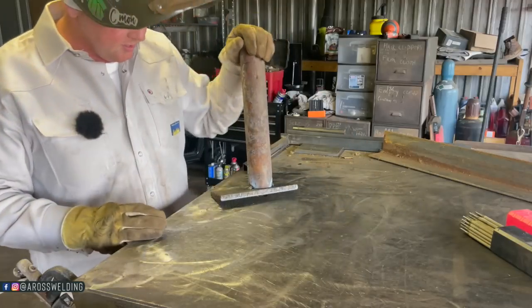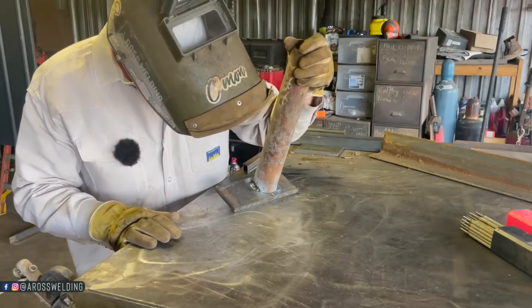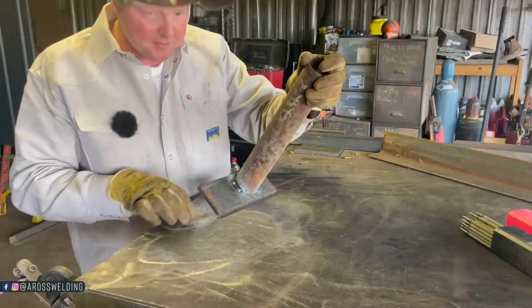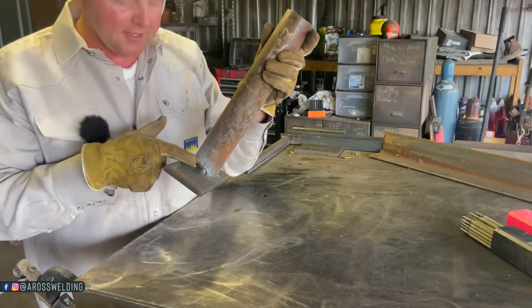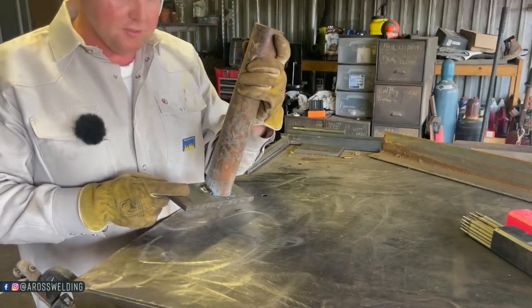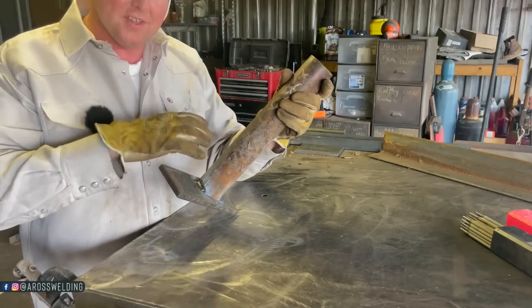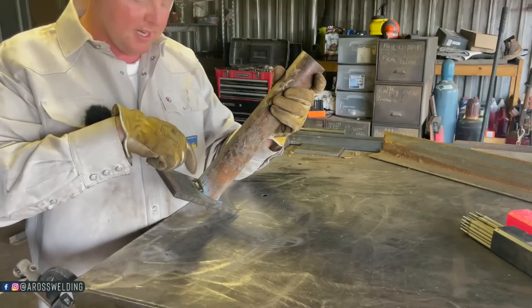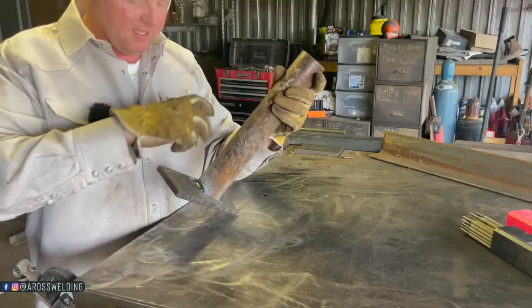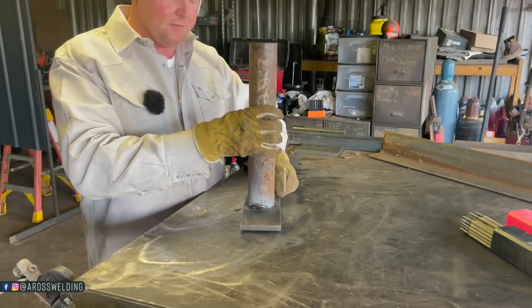There's not much point to this video other than just messing around with 6013. The craziest thing is it does not feel like you're getting penetration. I'm used to 7018 — with 7018 you can read the puddle and the slag better, but with this it's all fuzzy. It really reminds me of 7014.